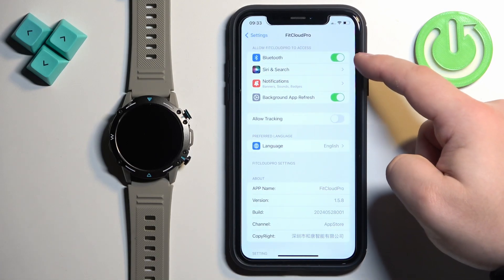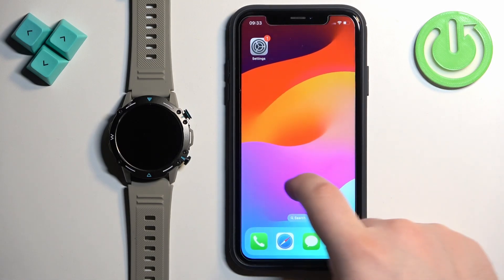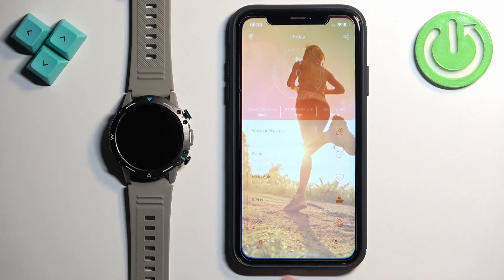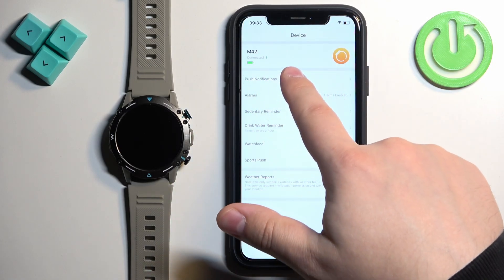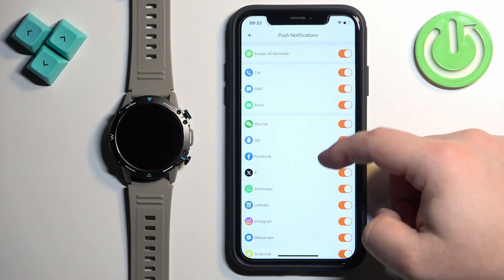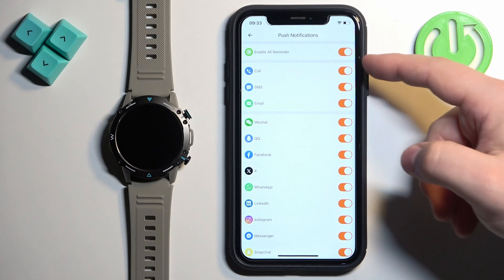Here, make sure the Bluetooth option is enabled. Once it is, close the Settings. Now we can open the FitCloud Pro application and tap on the device icon. Here, tap on Push Notifications and turn on the notifications. Once you turn them on, you will be able to turn on and off the notifications for specific features and apps.